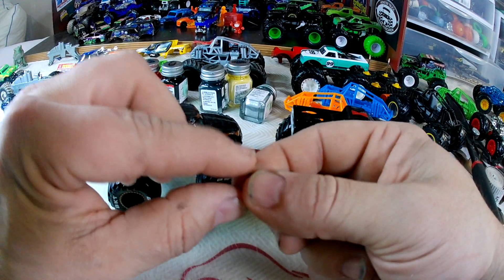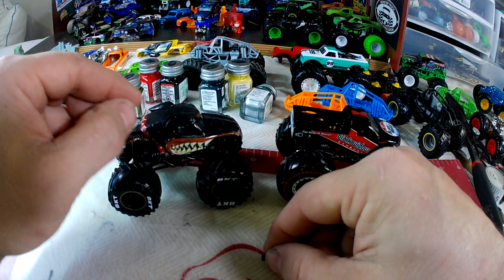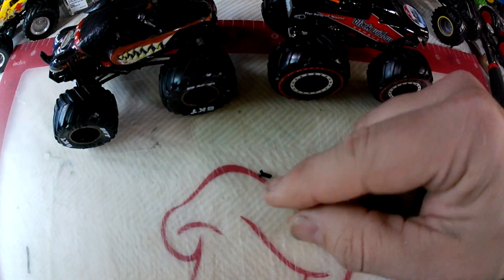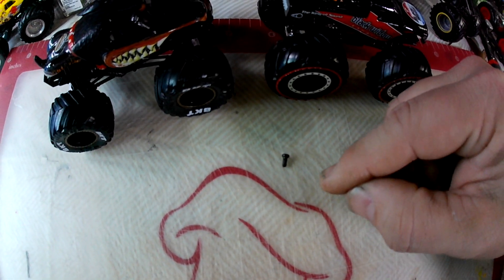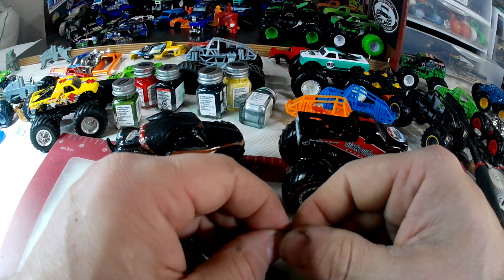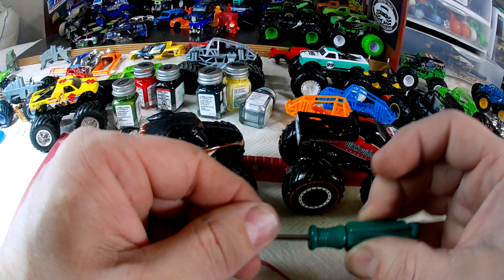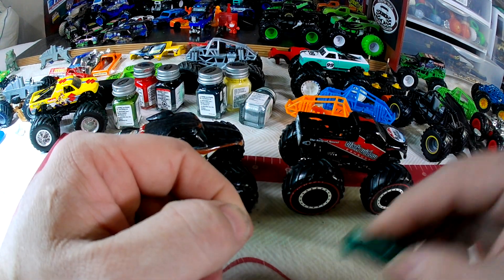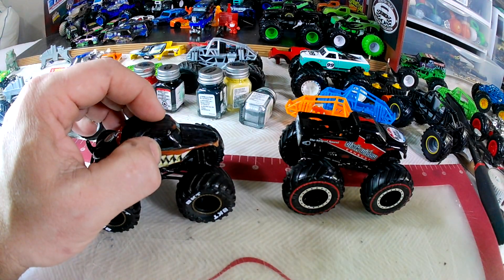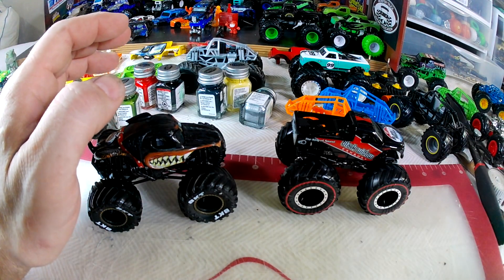There is a screw — I don't know if you guys will ever be able to see this, but there's a small screw right there. Those hold Spin Master bodies on. They are a Phillips head, so this is what we use — just a Phillips head screwdriver. This came with an actual model kit. That will take your Spin Master stuff off.